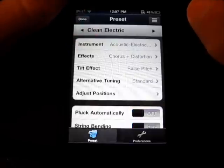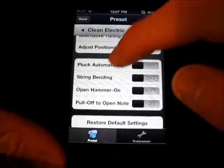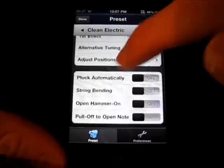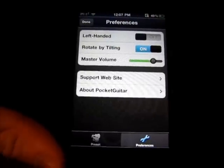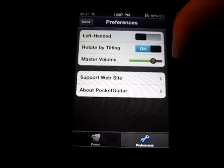And then for this one, I can change pluck automatically, string bending, open hammer-on, pull off to open note, restore to default, or copy to new preset. And then there's also preferences. So if you're left-handed, you can click that right there — very nice feature. Then there's master volume and rotate by tilting.